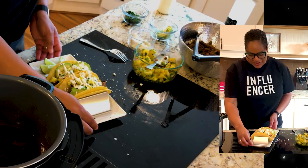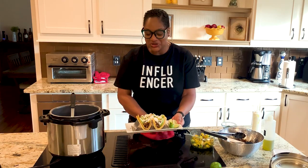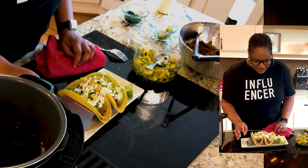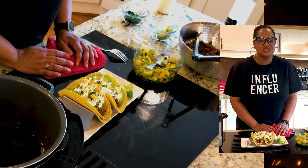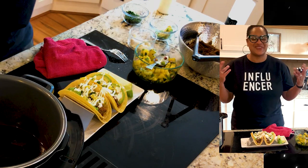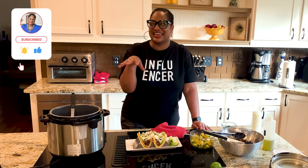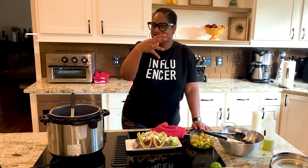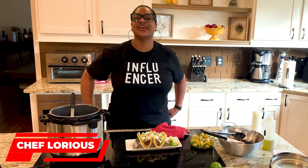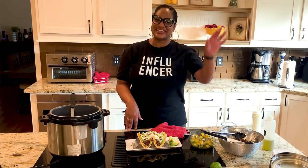Look at that beautiful chili rub short rib tacos — super spicy with a nice little sweet touch on the side, made in the Instant Pot. Thank you for watching with me today. Thanks for hanging out with me in the kitchen. I love you, fam — we have way too much fun here. Have a great day. I'll see you next time right back here at the Love Lab for more Calabama Cooking with your girl, Chef Lori. Happy cooking.